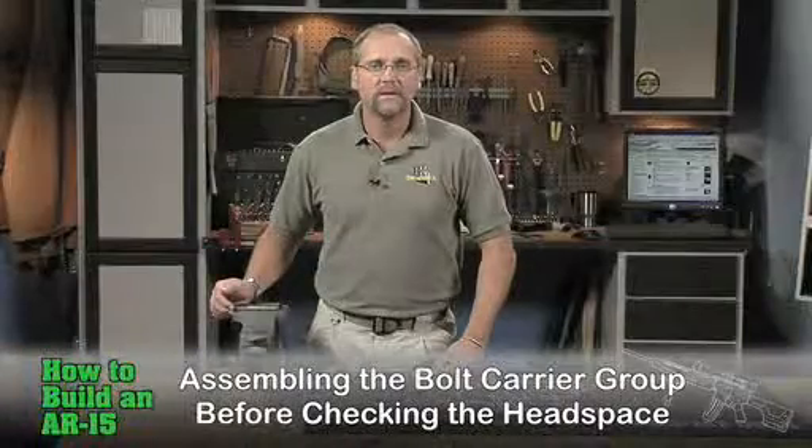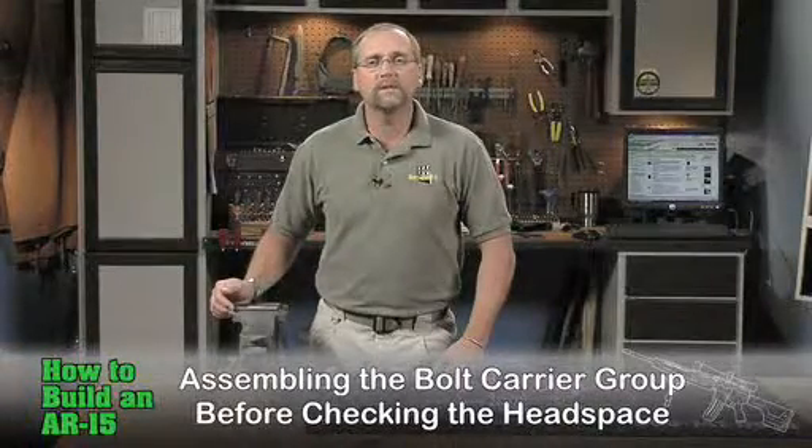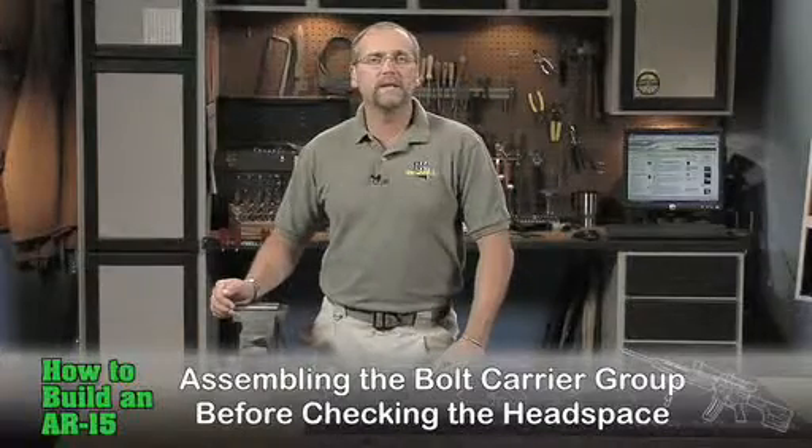Quite often the bolt carrier and bolt will be purchased as one complete drop-in assembly, or the bolt carrier and key will be pre-assembled as well as the components of the bolt. Purchasing these sub-assemblies already assembled will cut down on the assembly time and eliminate the need for some specialized tools.